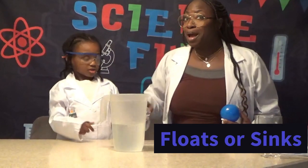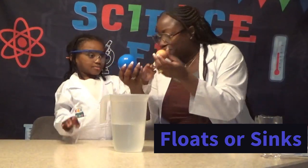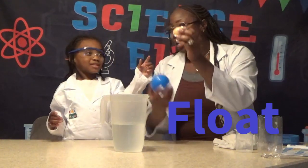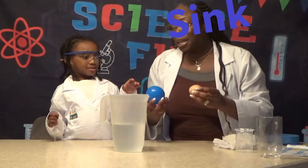Okay, so we're going to do an experiment about what floats and what sinks. What do you think is going to float? This is going to float. And is this going to sink? Yeah. Okay, well we'll see.